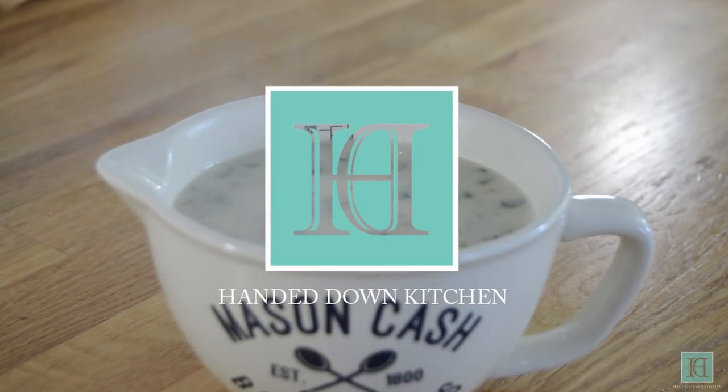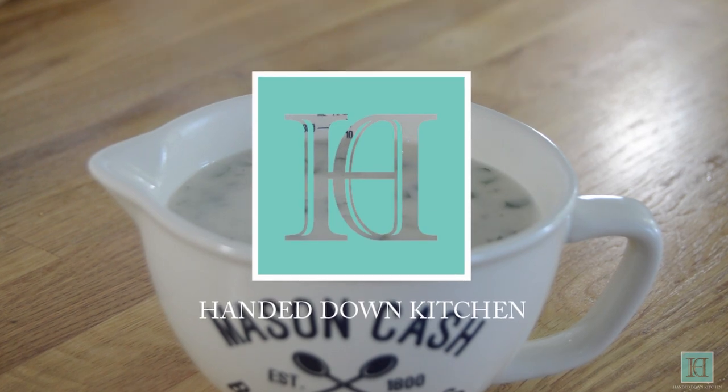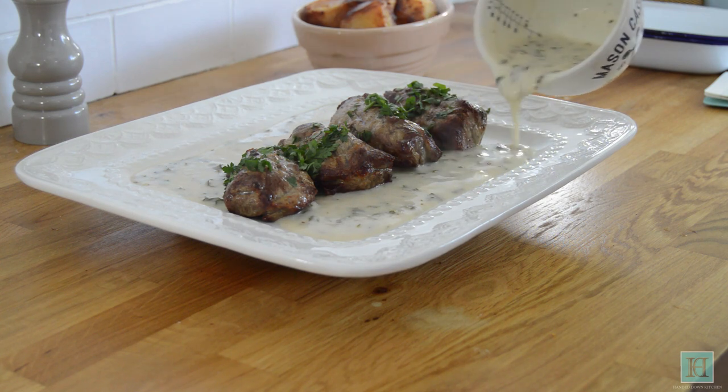Hello and welcome to the Handed Down Kitchen, where we bring recipes out of the past and back into the kitchen. Today we'll be sharing with you a 1930s recipe for maitre d'hotel sauce.